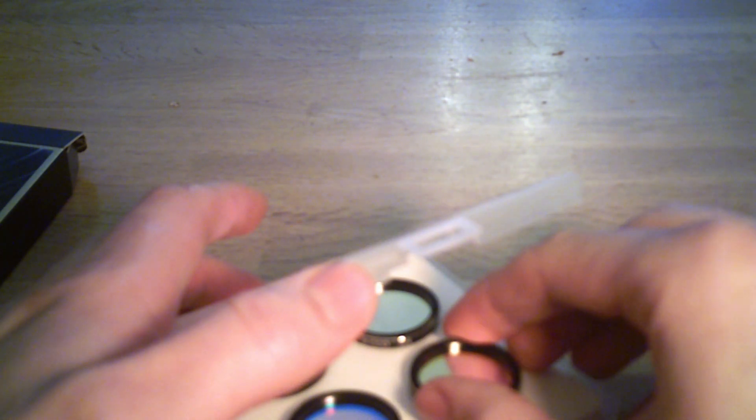The first thing to realise about these filters is that they're not actually stackable — they've only got a thread on one end. This is because they've been designed to be put into filter wheels, so you won't be able to stack up multiple filters on top of them.